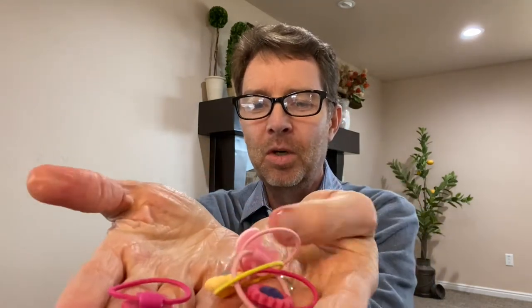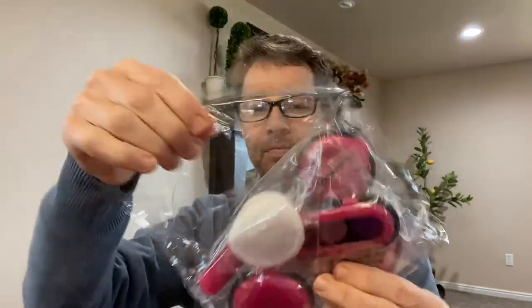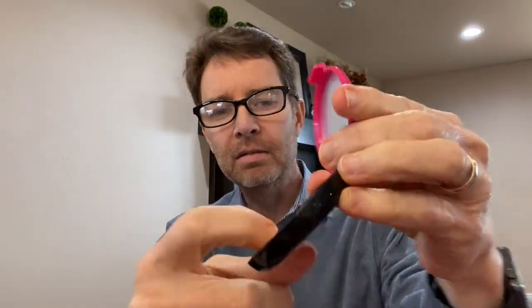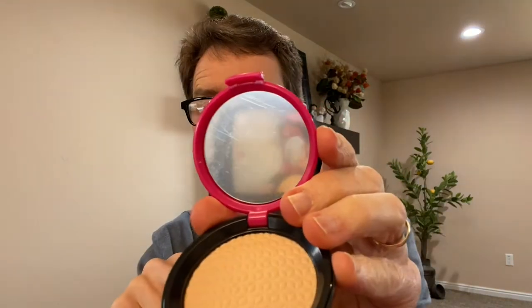Here are a bunch more little rubber band type things to maybe do a ponytail. And then there's another packet here. This looks like maybe just a cleaning pad for your face. It looks like makeup but it's just fake makeup in there. And then the mirror is not very good — you can just barely see what's in there.